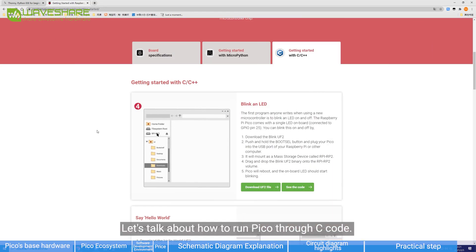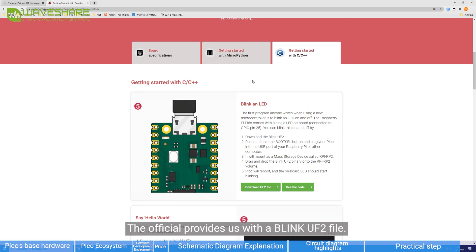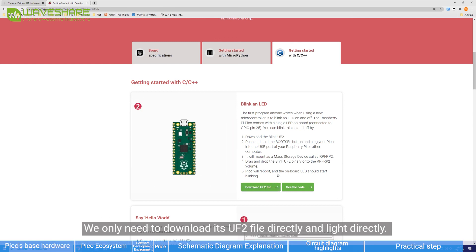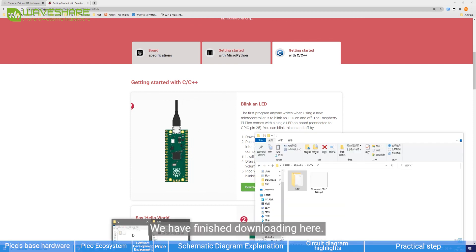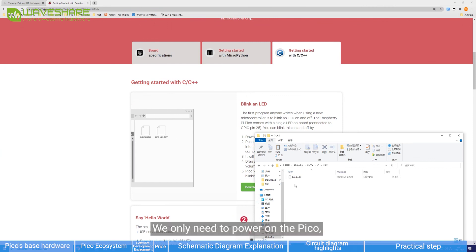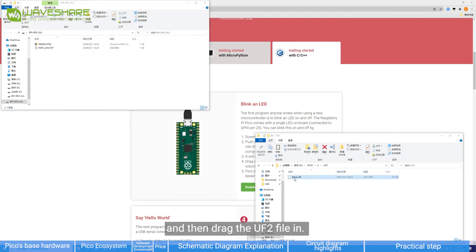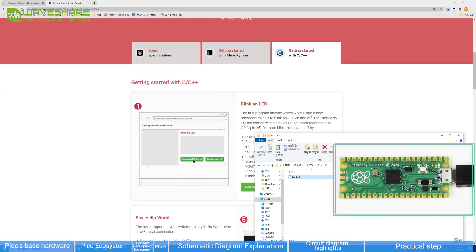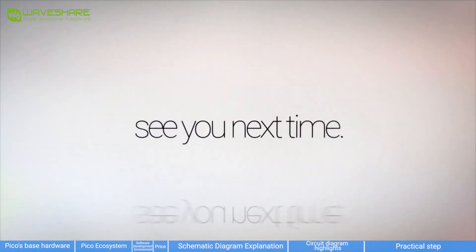Now let's talk about how to program Pico through C code. The official provides a Blink UF2 file — we only need to download the UF2 file. After downloading, power on the Pico, enter UF2 download mode, and drag the UF2 file in. The Pico will automatically enter the blinking state. We have now completed LED blinking through both MicroPython and C programs. This video ends here — see you next time.